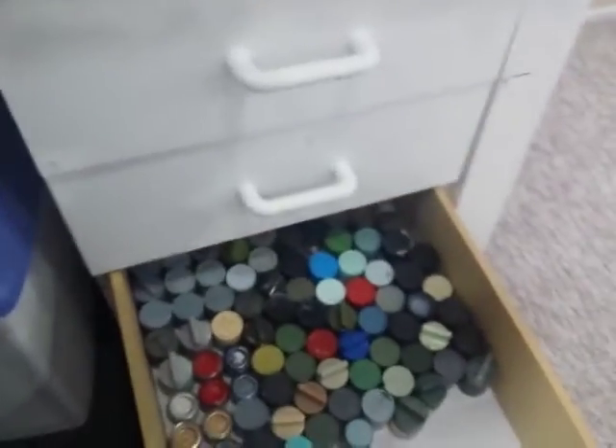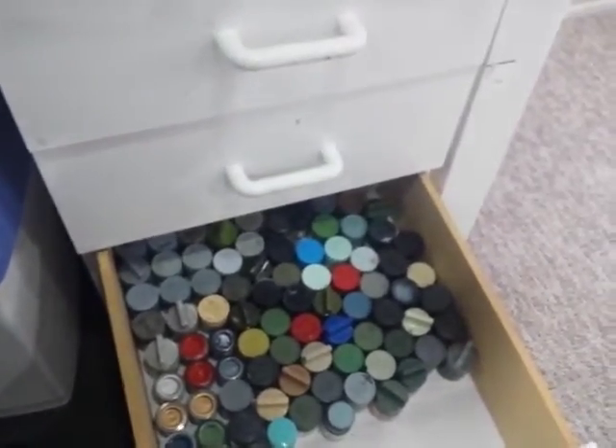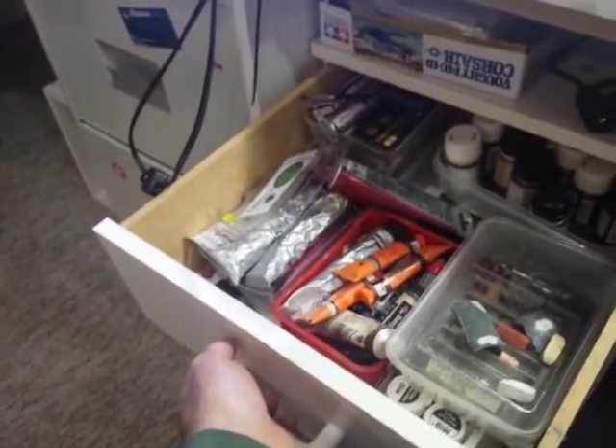My favourite paints are Mr. Hobby Mr. Colour Lacquers. I've got a collection in here of various Mr. Colour Lacquers — there's a heap out in the garage that I'm using at the moment, plus I have more spares in the cupboard behind me. This drawer set has oils and pastels. I don't tend to use these that much, only during the weathering phase, so I drag out what I need, spread them all over the bench, and then put them back out of the road when I don't need them.